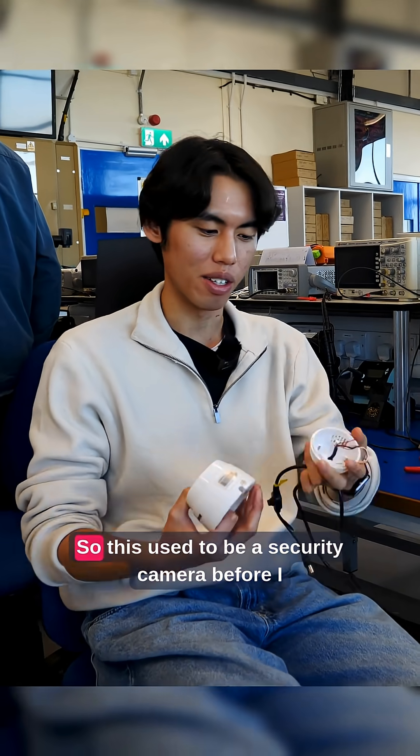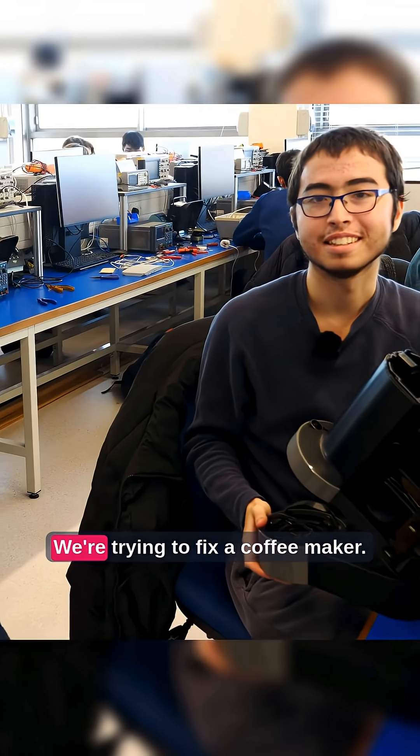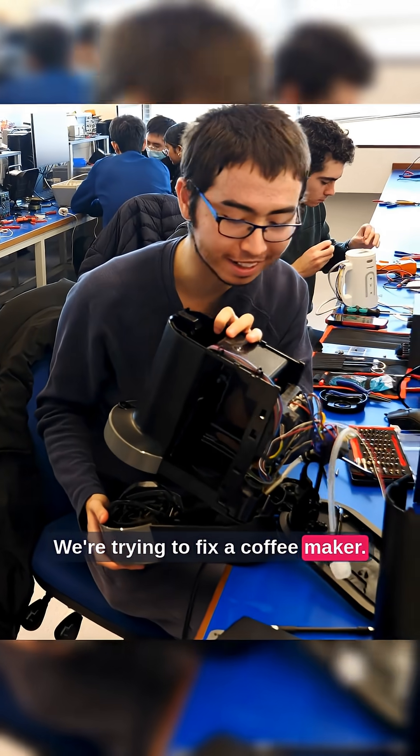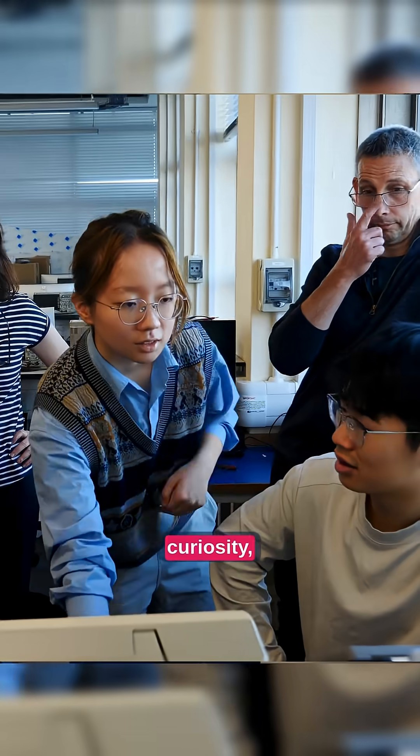We are dismantling things. This used to be a security camera before I destroyed it. We're trying to fix a coffee maker and repairing a kettle. Behind me there's a palpable sense of curiosity,